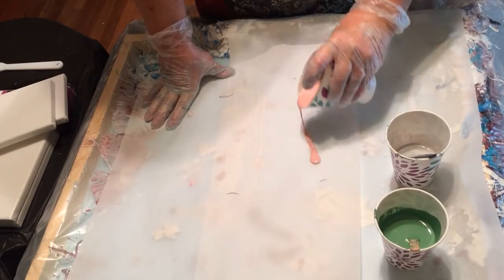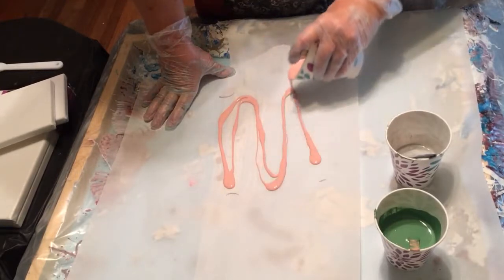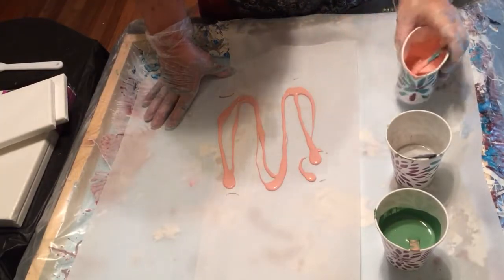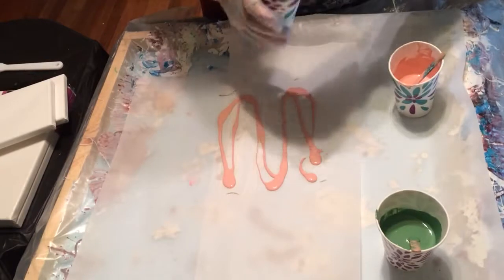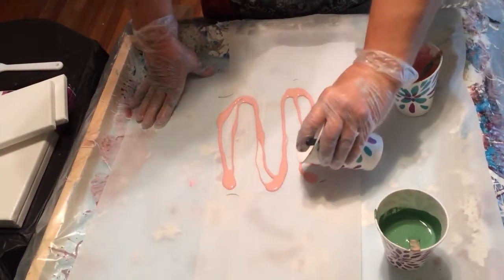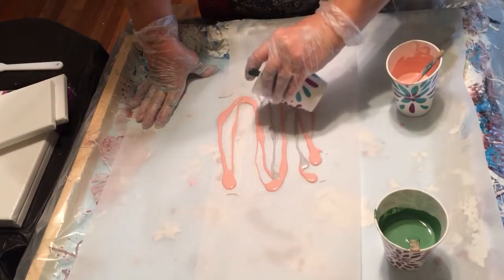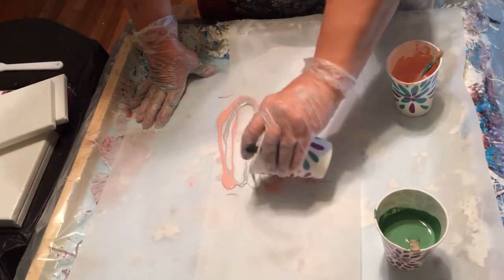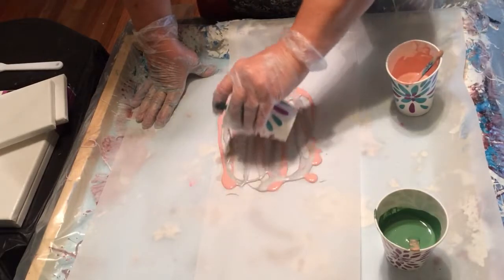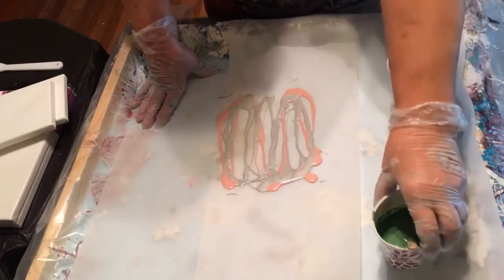So let's give it a little bit of pink. I do mix my paints with Floetrol and water if necessary. And some silver. I don't know about these colors either. I just chose them kind of randomly because I really like pink and silver.